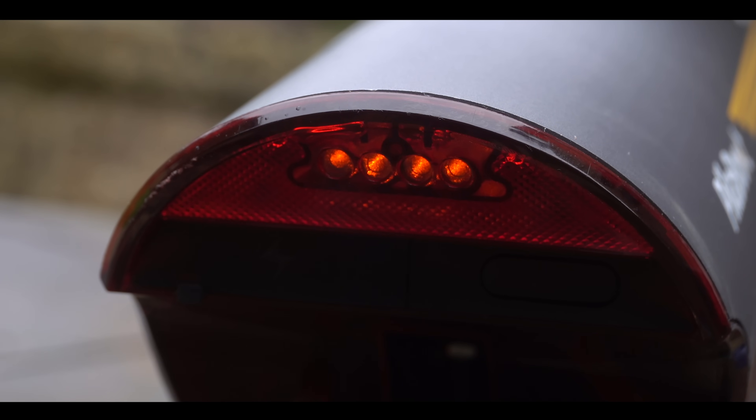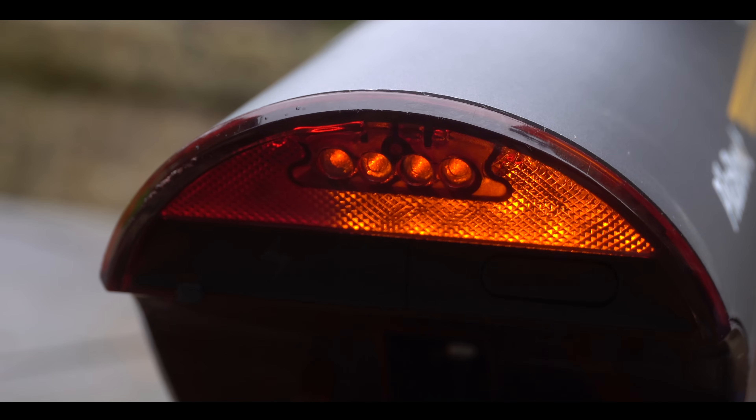It even has some lights on the back of the unit — there's a red tail light which turns into a brake light when you're braking, and there are even some nifty little indicators for when you're turning.